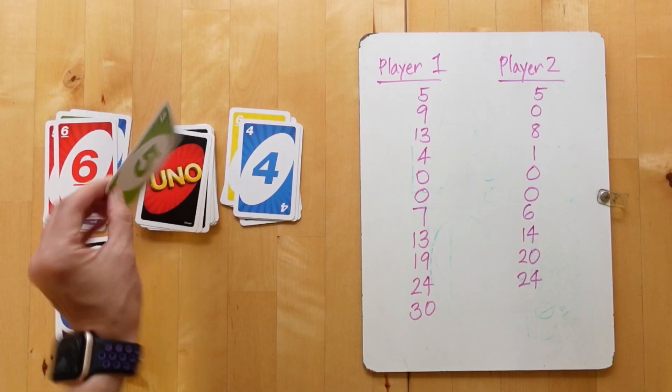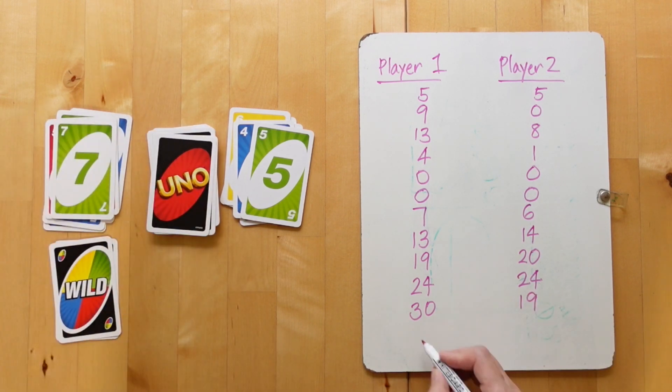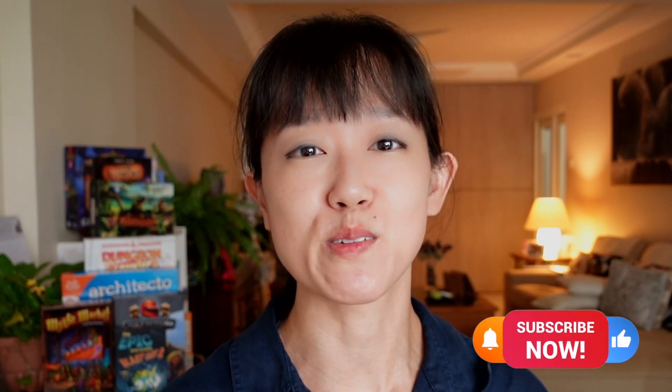I want to let you guys know about some free resources that we have made available on our website. Today, I want to show you another straightforward two-player edition game to add single-digit numbers and work on even and odds. This is another video for our series on game schooling with the basics. I'm Leanne, and I want to inspire families to learn through play. If that's you, make sure to subscribe.